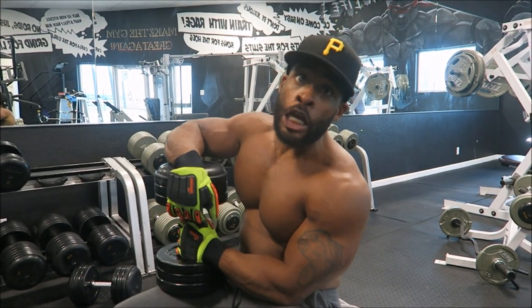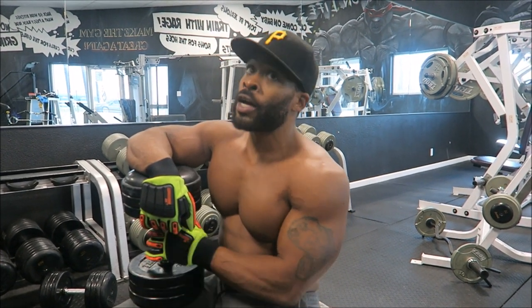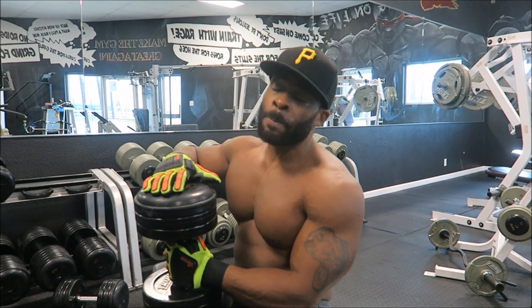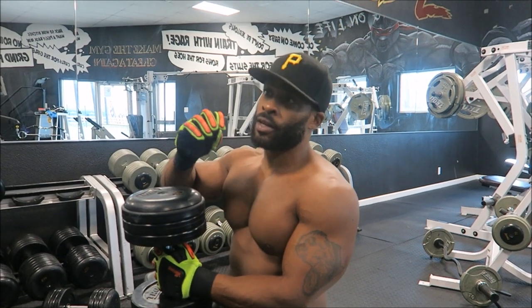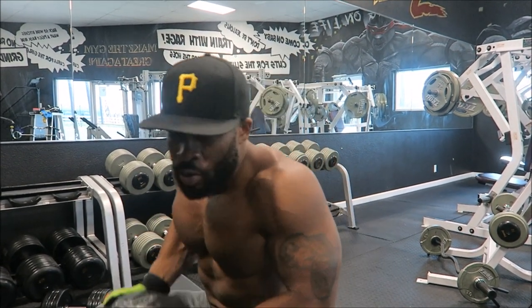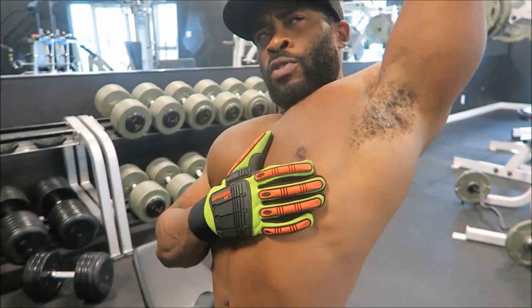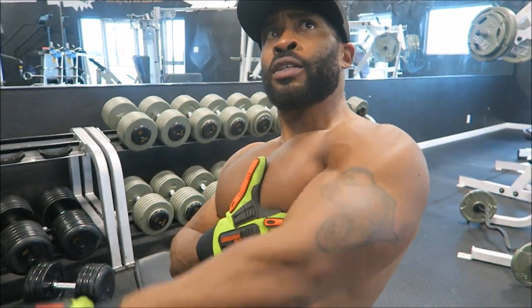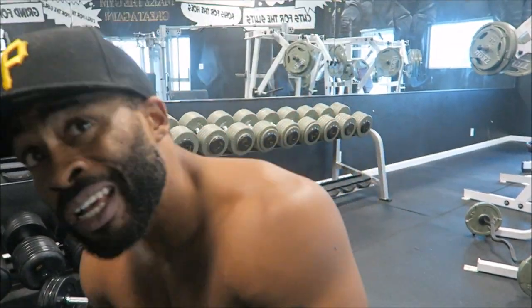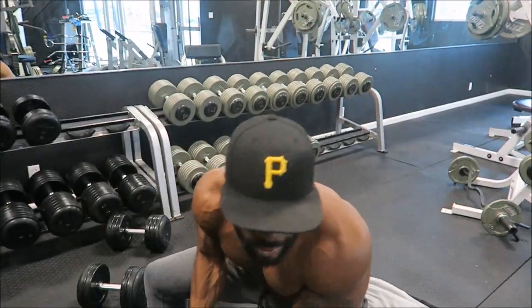I'm feeling generous today, so I'm going to give you a top secret chest exercise. One of my favorite exercises is dumbbell walkovers. There's a misconception that this exercise is not targeting your chest — and that's exactly what it is, a misunderstanding. It's not true. It's about form and technique. I'm going to show you where and how to hit the chest. People think when they think of chest training, they only think of here — but think about this, this is also chest here. Pulling over your head hits chest and shoulders.